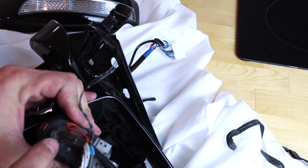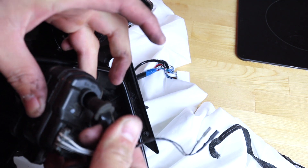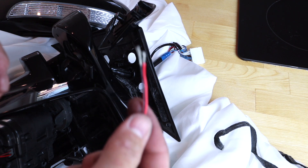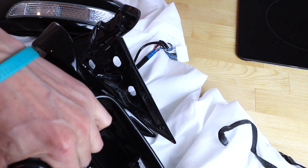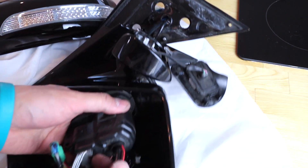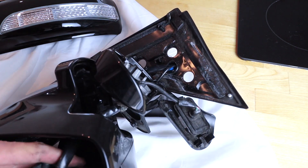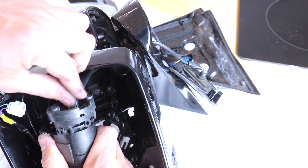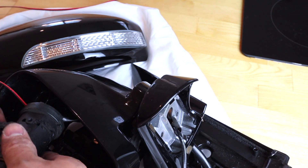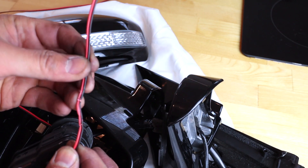Now we're gonna run the wire down through the motor. Get your two wires, twist them together so we can pull through the first part. Push that in here, then push the black wire back in all the way down through the top. On the other side you should see your wires pop out. I have the wire all the way through now — I'm gonna pull it to about here and leave some slack so we have room to work. The part that got crimped originally I'm just gonna tape over.